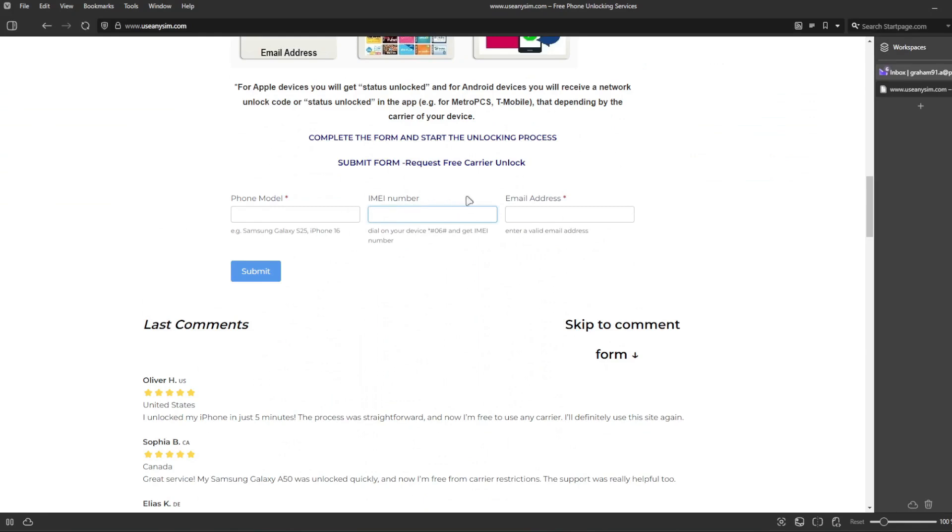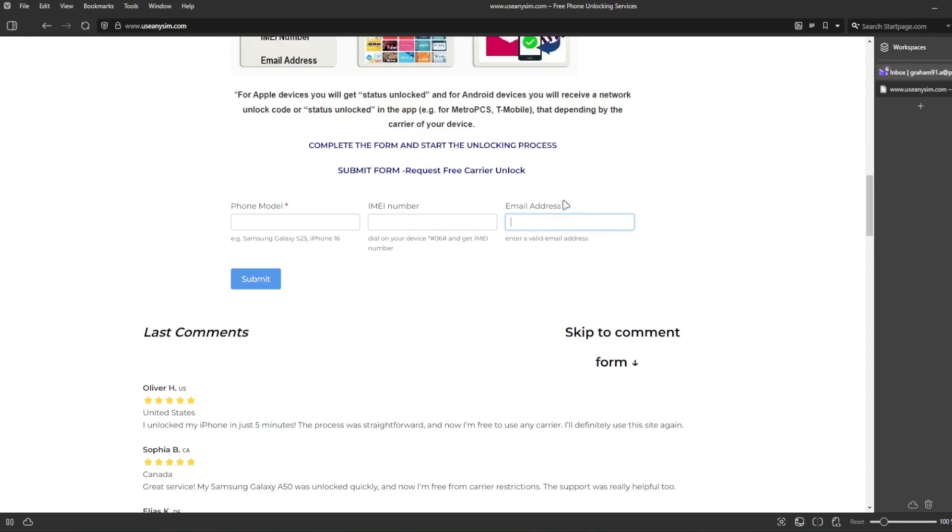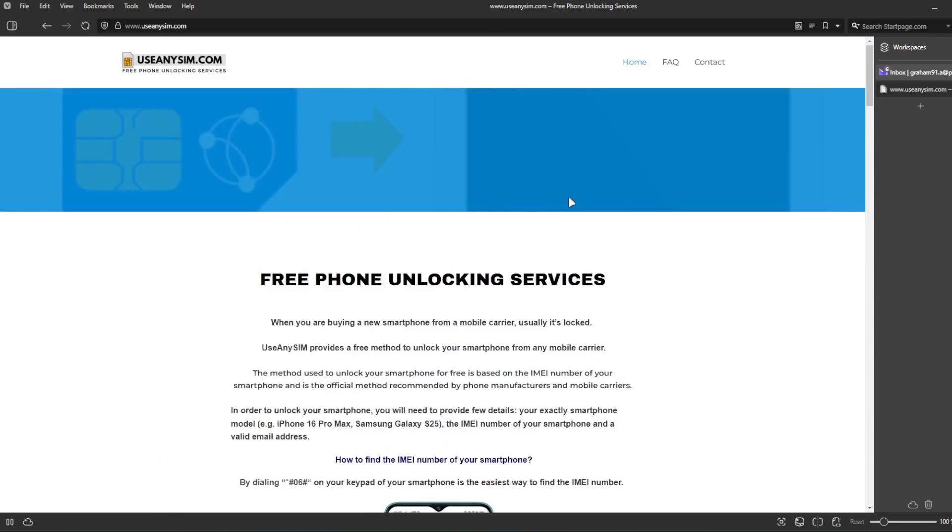Then you have to type the email where you want to receive your code or the notification that your phone has been unlocked. Just make sure you write it down correctly — it's very important, otherwise you won't get your unlock code, so make sure it is 100% correct. Now you have to wait until you get your unlock code. This will take a couple of days, so you have to be very patient.